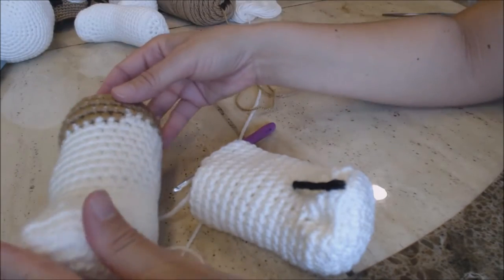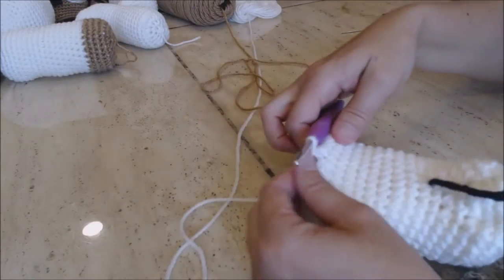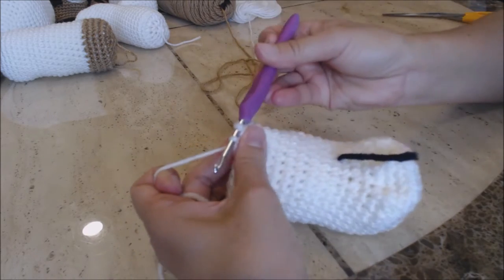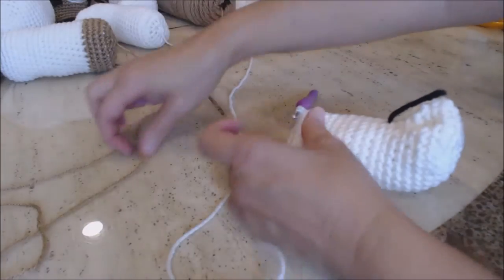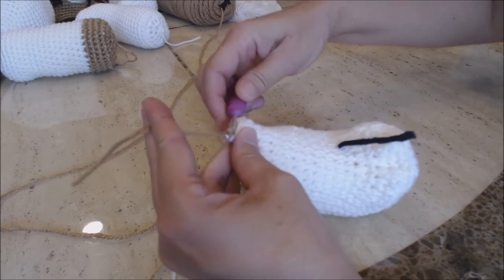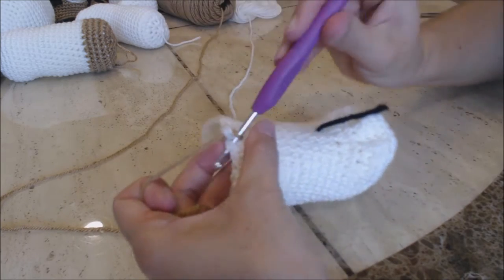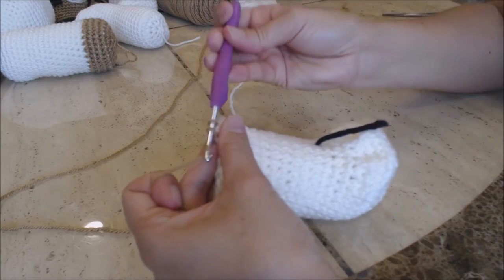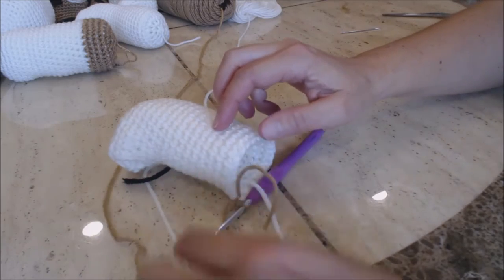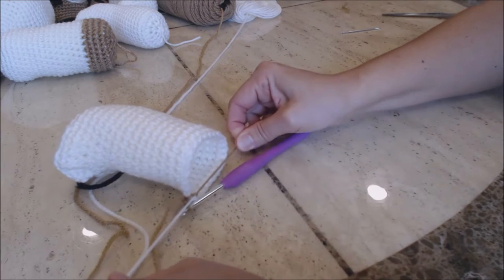Go ahead and take your crochet hook, go into the next stitch over and bring up a loop — two loops on your hook. Grab your new brown color for your St. Bernard and bring the color through both loops. Then go into the next stitch over, bring up a loop, two loops on your hook, yarn over and go through both for a single crochet with the new color. Then turn your work over and tie a knot. We're going to keep the white yarn because we're going to carry it with us.